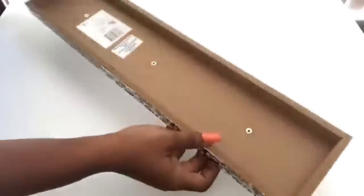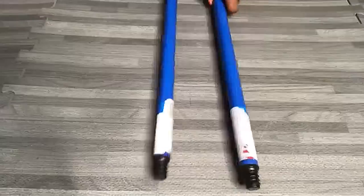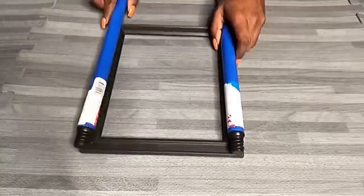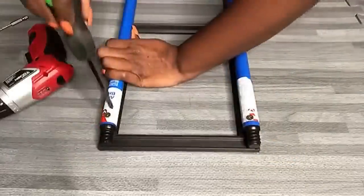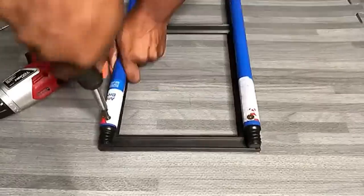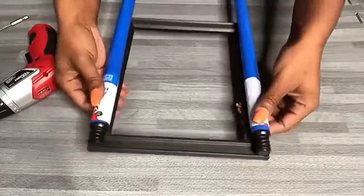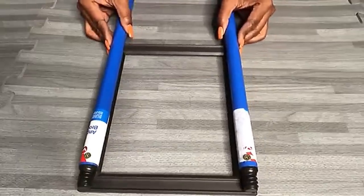I need a flat surface so I'm gonna be taking off all of the clips. What I'm gonna do next is take two rods and attach them to a photo frame. When I was done with the first frame I attached one wooden board underneath.